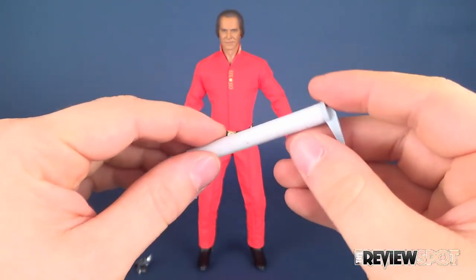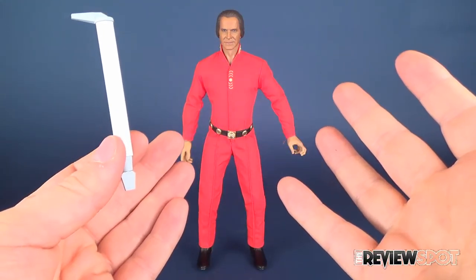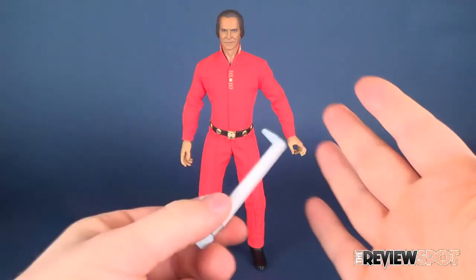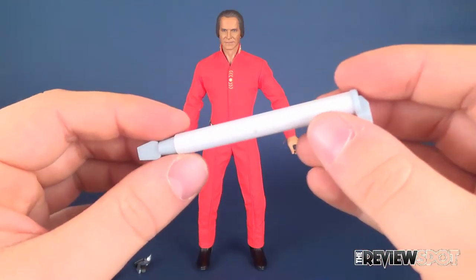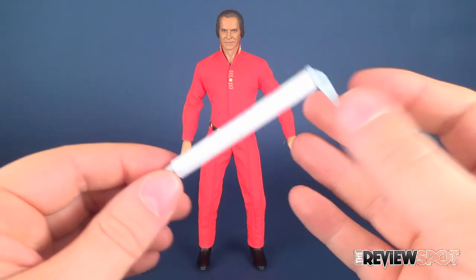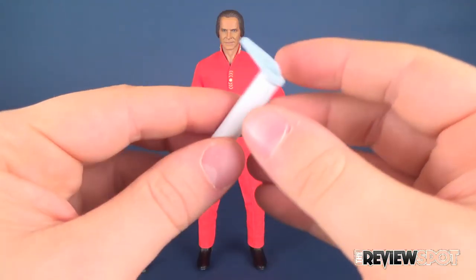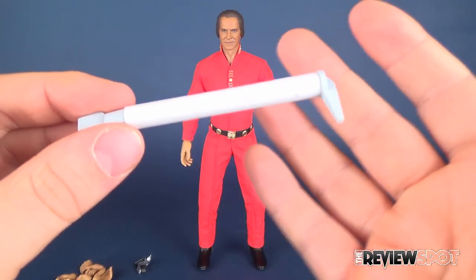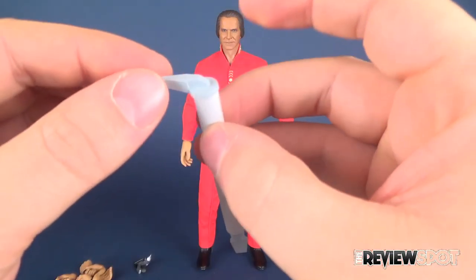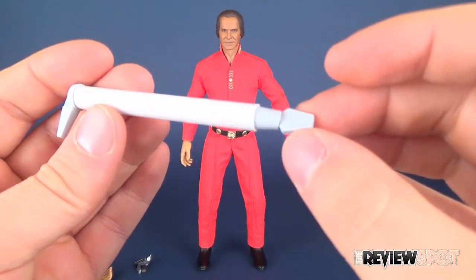The other accessory he comes with is the engineering rod. In the episode, Kirk pulls out this engineering rod and begins to club Khan with it. This is a great accent piece — if you want to have the two 1:6 scale figures pitted against one another, you could have Kirk holding this in his hand as he's battling against Khan. Though simple in its design, it has a slightly off-white coloring with a slightly bluish-tinted white on the ends — the hook part as well as the bottom.